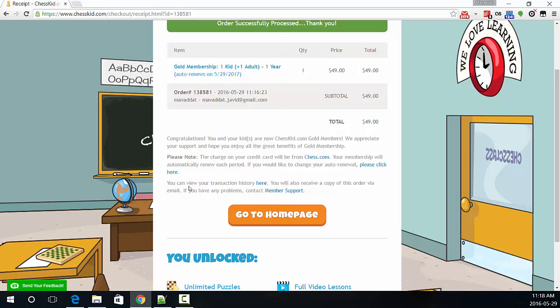If you would like to change your auto renewal, please click here. You can view your transaction history here. You will also receive a copy of this order via email. If you have any problems, contact member support. You can view your transaction history at home/membership_history.html.